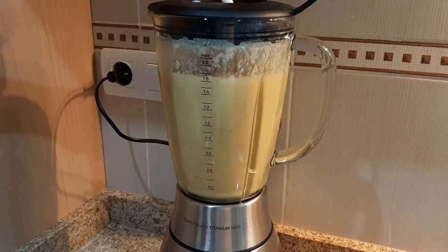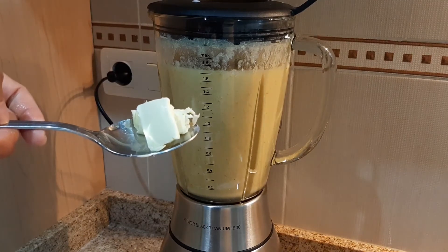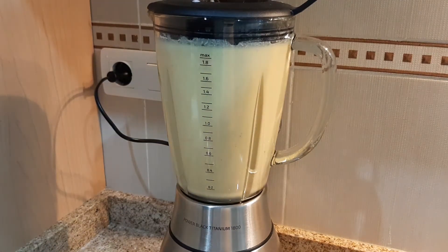For a creamy soup you need to add milk and butter. And that's all — the soup is really easy, tasty and nutritious.